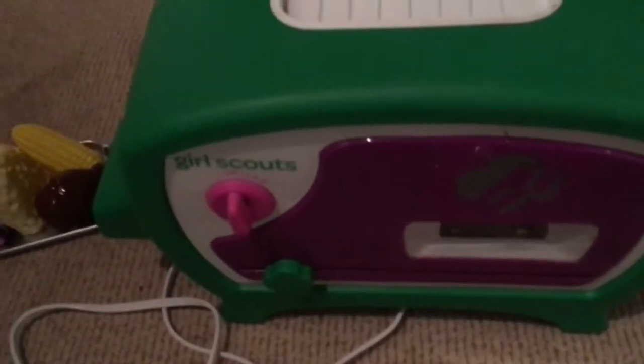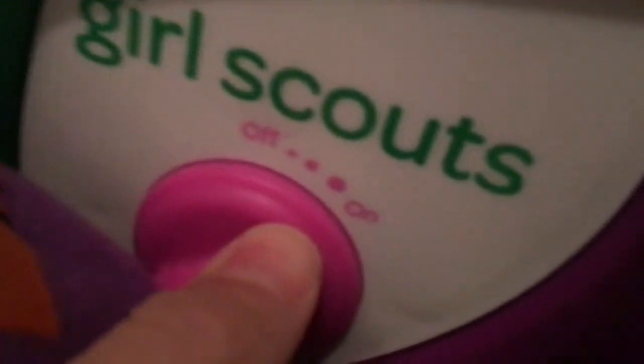Then you put the ingredients on a tray and load them into the Easy Bake Oven. Just pick them up and put them in there. Now that the ingredients are inside the Easy Bake Oven, you turn the Easy Bake Oven on.